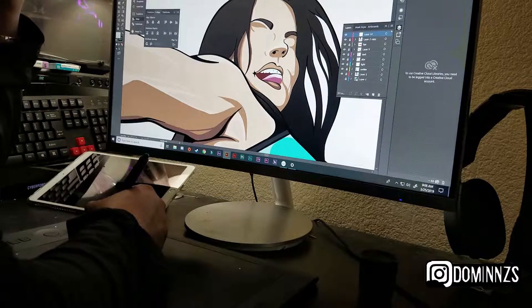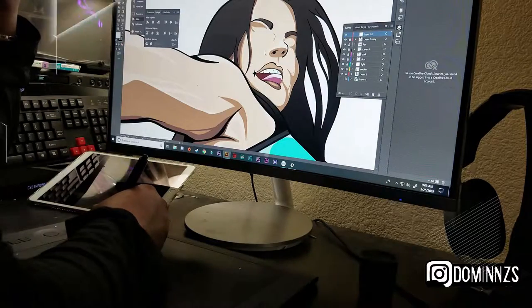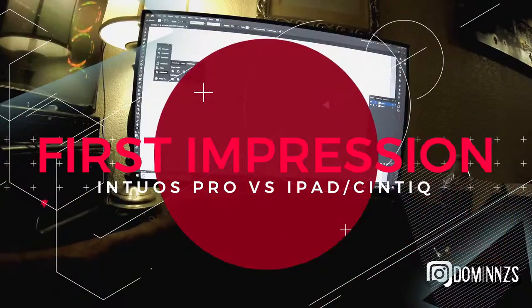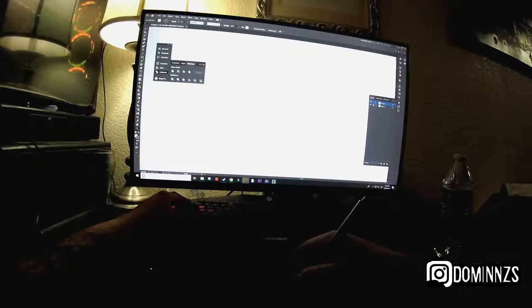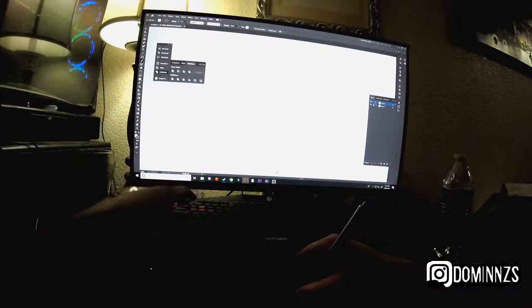Let's get into the video. I first want to start by talking about my first impressions of using both products. This video is more catered towards what you should pick when you're either beginning or when you feel like you're ready for an upgrade.